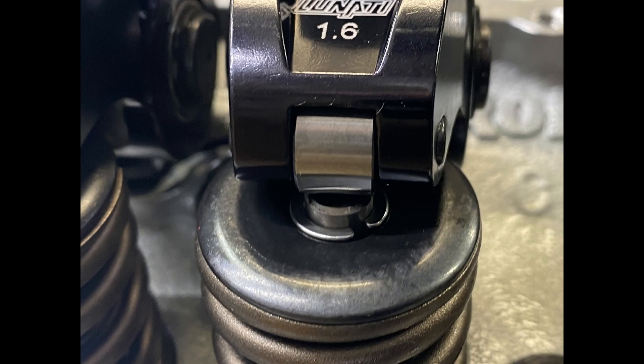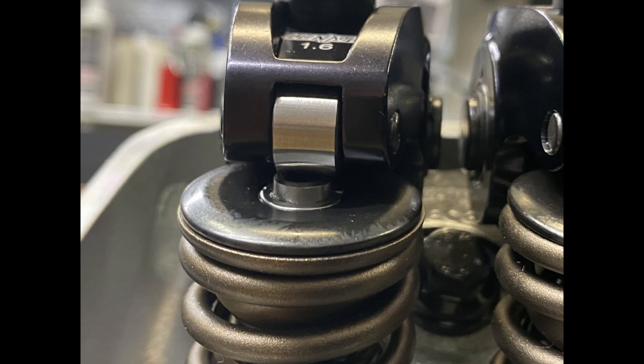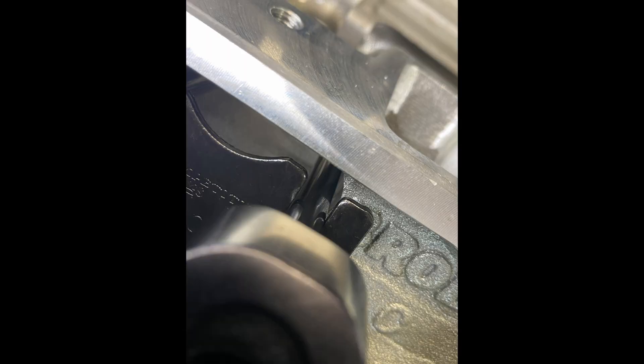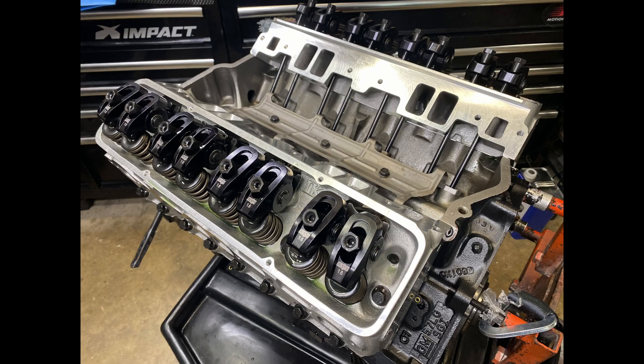Now it's a check for rocker geometry. I put 7.200-inch long pushrods in and did the witness marks — I think that is pretty good, so we're going to go with 7.200. There's a picture to show that the pushrod gets pretty close to the cylinder head — it's not touching, but it's pretty close.